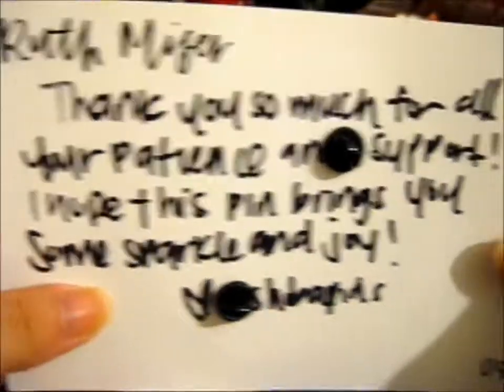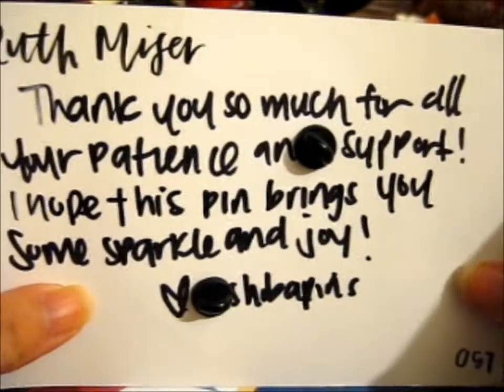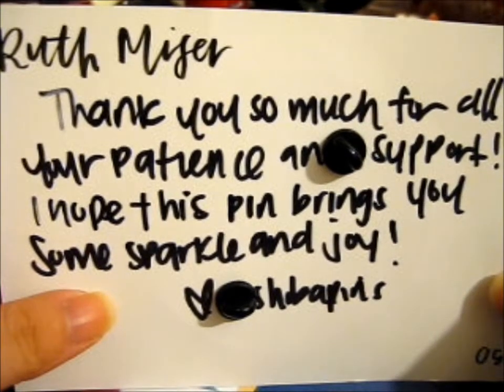It says, thank you so much for all your patience and support. I hope this pin brings you some sparkle and joy.